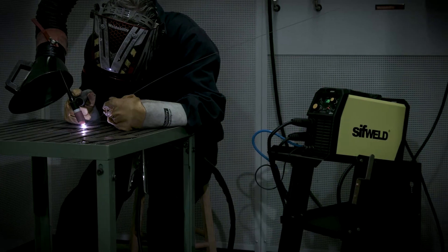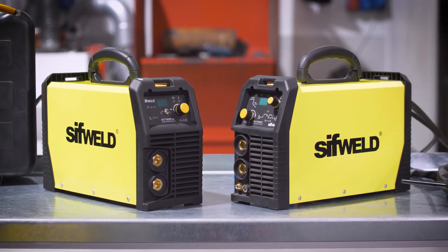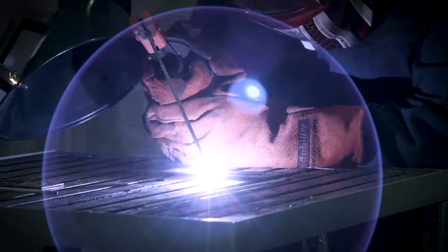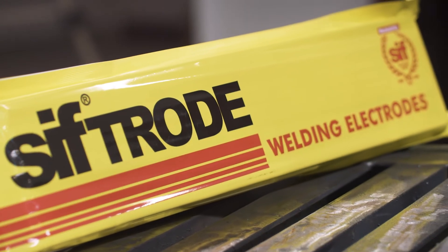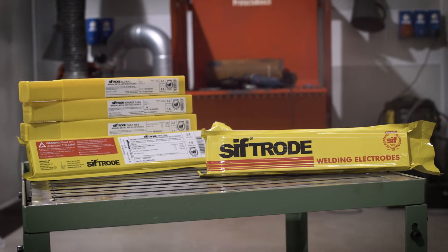Both weigh in at under 7 kilos and their consistent direct current output provides excellent weld bead control on mild steel, stainless steel and cast iron. Although these units are DC only, by using SIFTRODE special electrodes from Weldability SIF, they will also repair weld on copper, bronze and aluminium.